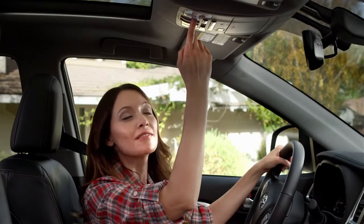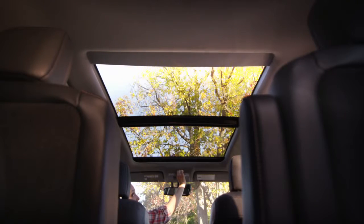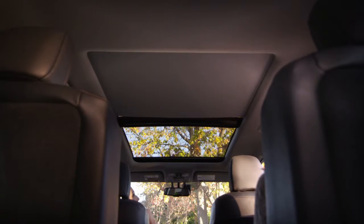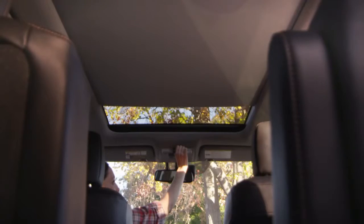And the sunshade opens midway. Pull the switch back once again and the sunshade will retract all the way. To close, push the switch away from you and hold — it will again stop midway. Press and hold the switch once again to close the sunshade all the way.